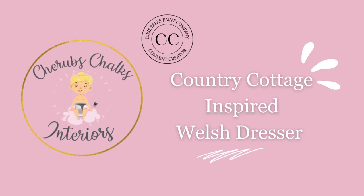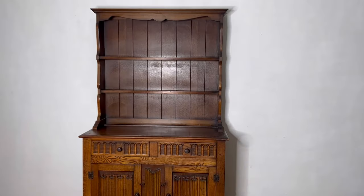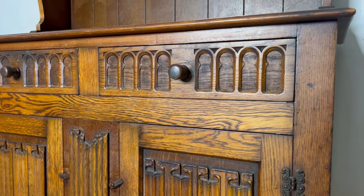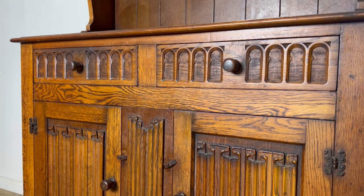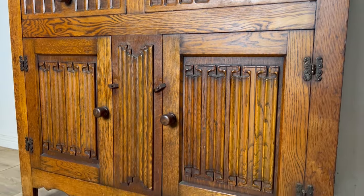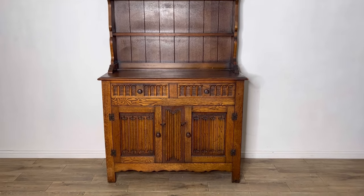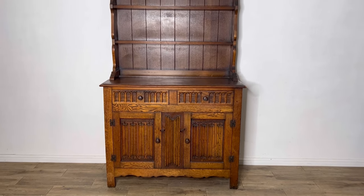Hey guys, Laura here from Cherub's Chalks Interiors. Today I'm working on a country cottage inspired Welsh dresser and I thought I'd bring you along to see what I'm up to. This piece had been hanging around at my local furniture suppliers for a while, so I decided to bring her home and give her a makeover. It's in lovely condition but that dark varnish is really making it feel dated, so I'm going to give it a fresh new look.